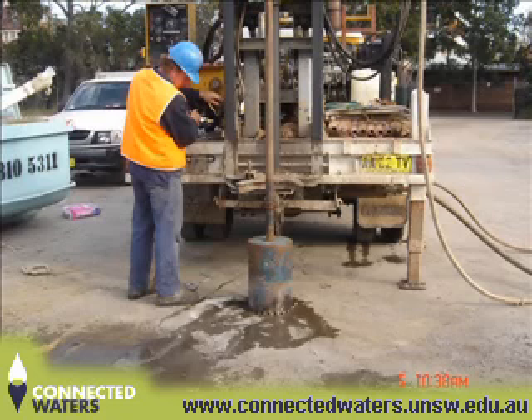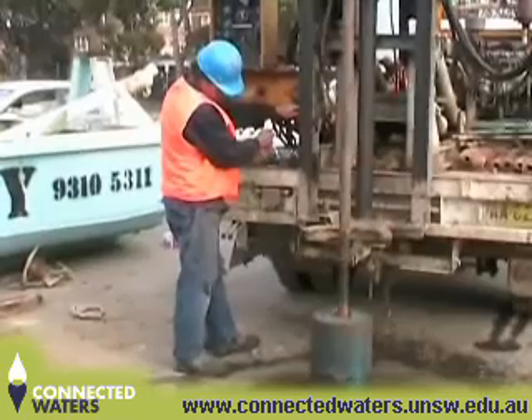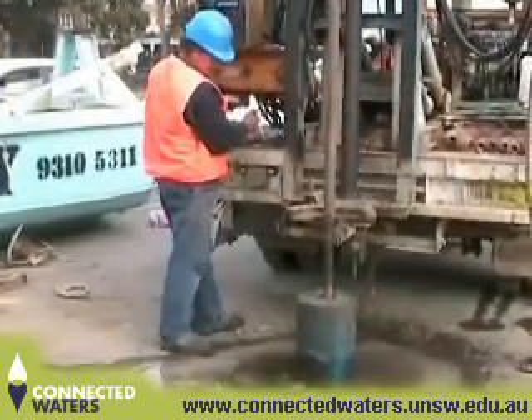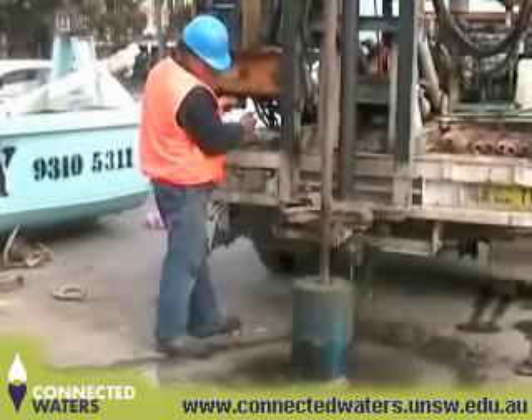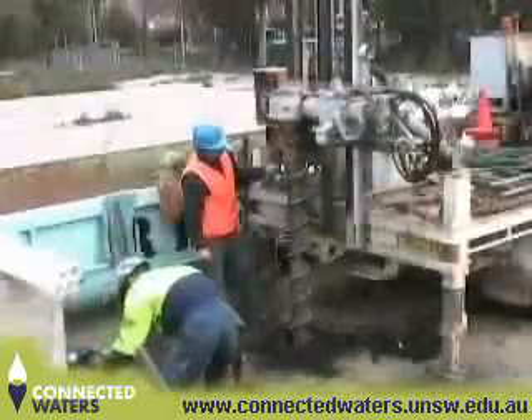As part of the project, WRL installed a number of monitoring piezometers across the site in South Sydney using a subcontracted drill rig. The type of drill rig you use typically depends on the nature of the work, and in this case WRL used a hollow flight auger type rig. At this particular site, a lot of the drilling was beneath a concrete slab.